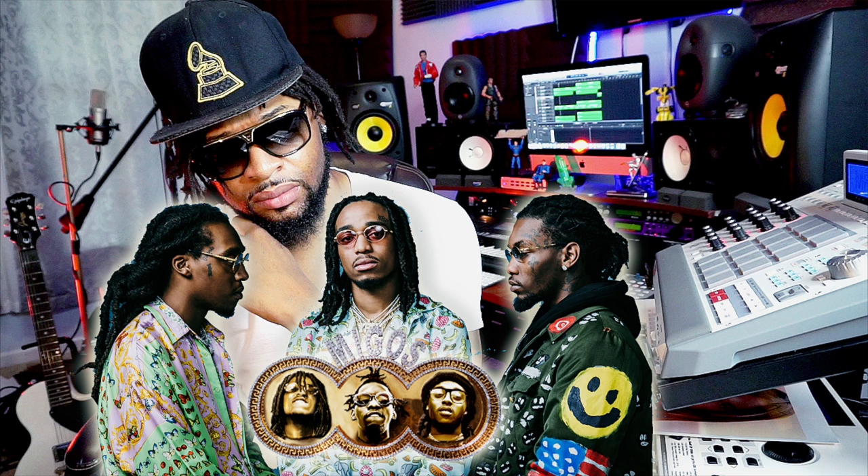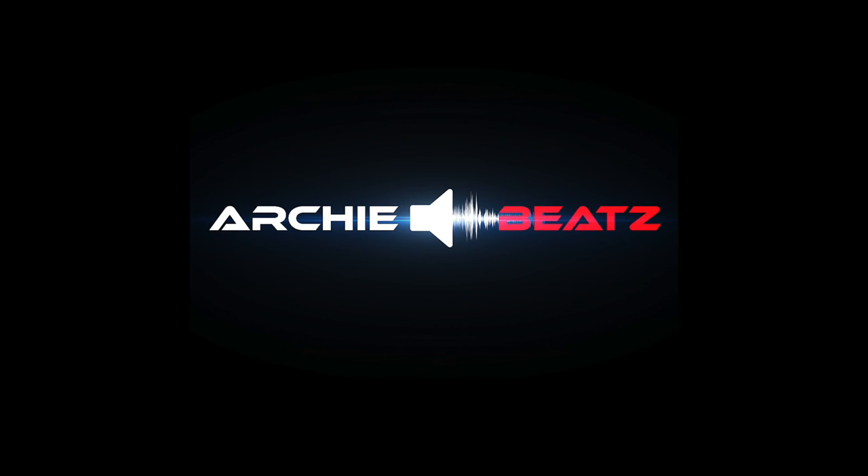Let's do this like this, man. Arch your feet on the beat. Yeah, yeah, yeah.